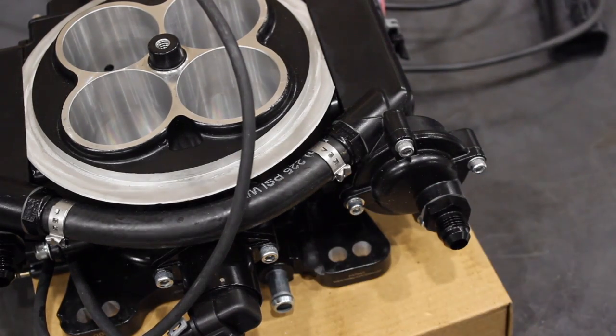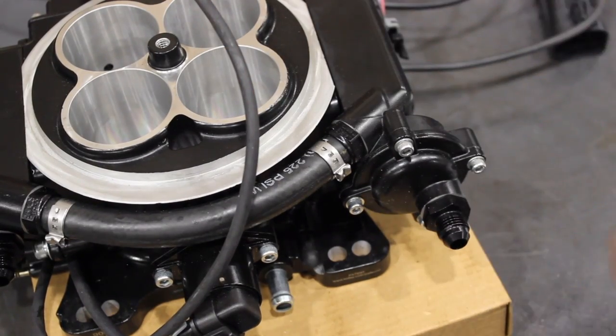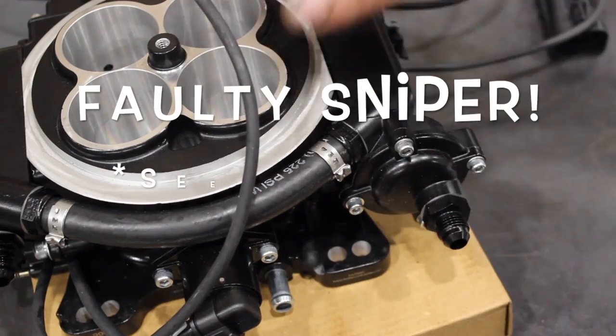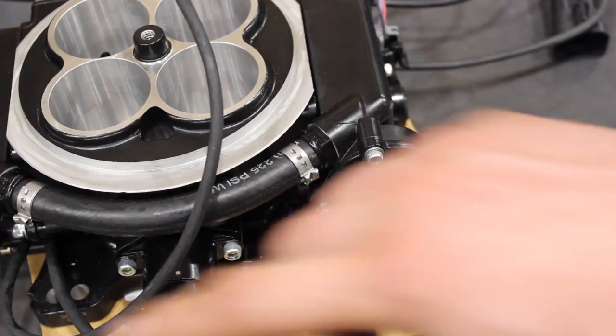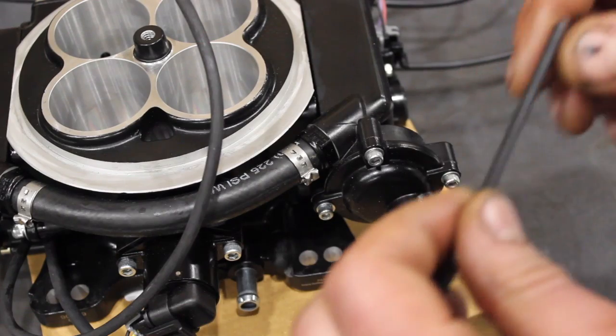I recently had an issue with one of these throttle bodies. It turned out not to be a high fuel pressure issue, but I thought I'd make a video on how to check if your fuel pressure is too high on these throttle bodies and what is actually going on.